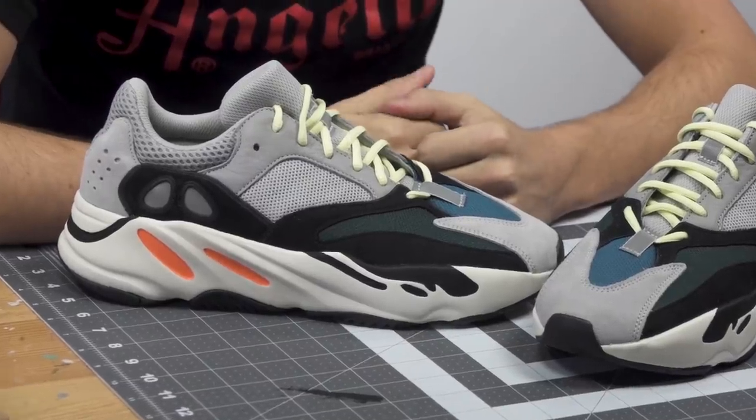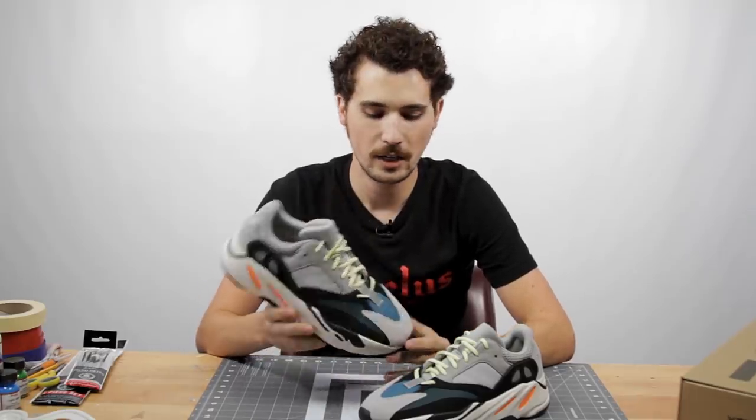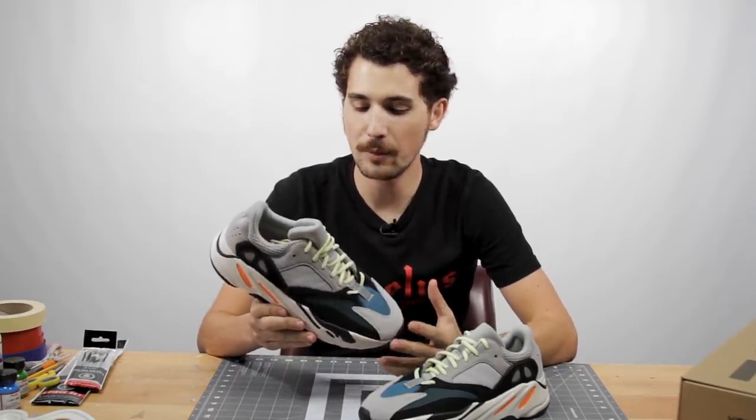Hey, I'm Brian with Swell Guy Customs. Today we're gonna be customizing the Yeezy 700. This is Kanye's entry into the dad shoe trend. It's been called the Wave Runner. So today I'm gonna customize it to make that name a little bit more fitting.